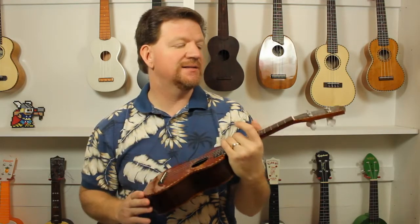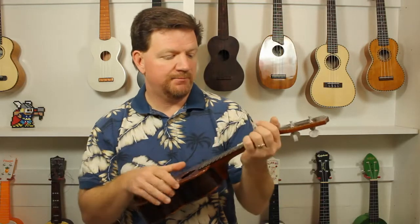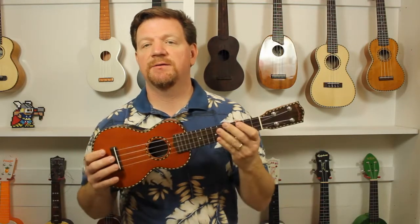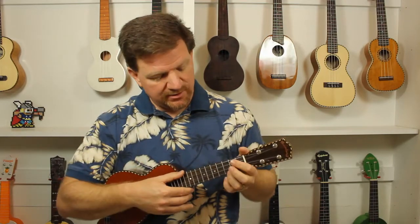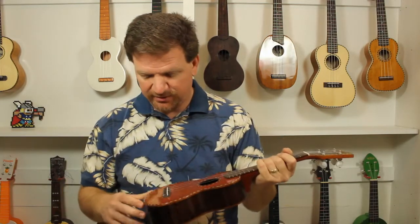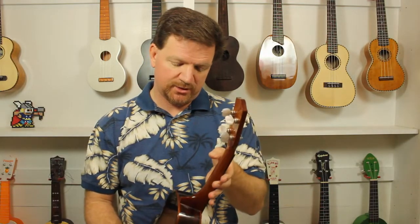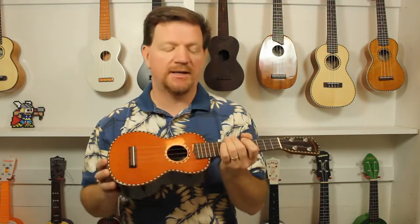This is the loudest uke that I own personally. I'm pretty sure it's even louder than the tenors that I own. The combination of cedar and rosewood, especially solid, just tends to make a very loud ukulele.